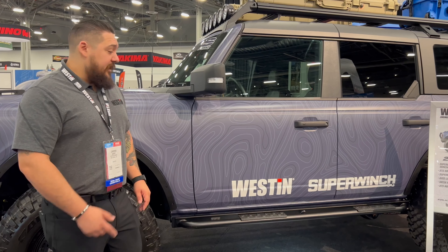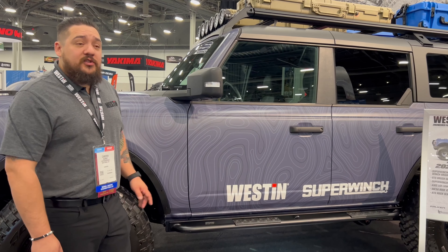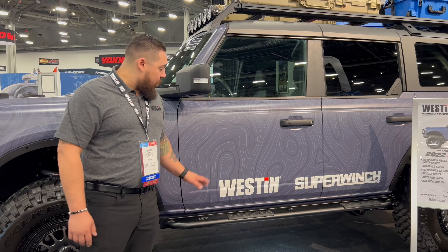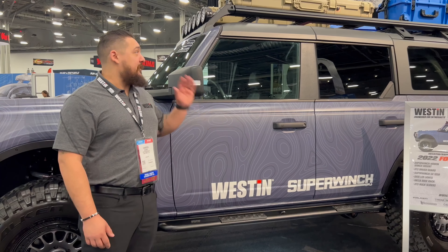Starting over on the side of the vehicle, we've got our XTS rock sliders. These are a complete bolt-on design — no drilling required. It does give you the full section over here with the two-step pad, so you've got full access to everything on top.